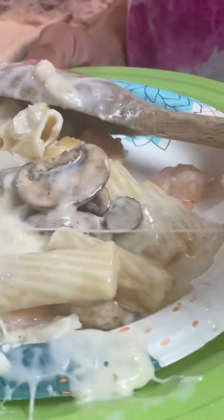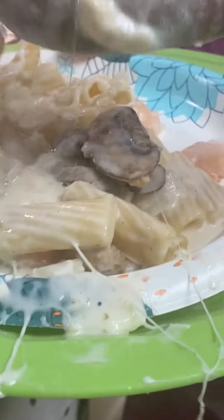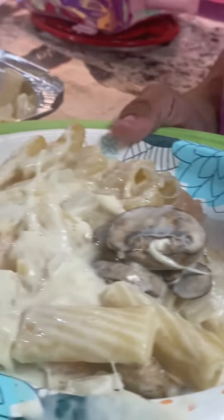Thank you guys for tuning in to our channel. I'll put the recipe in the description box. Thank you, have a great day, and as always, bon appétit — you may eat! Please remember to like, subscribe, and share.